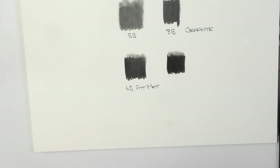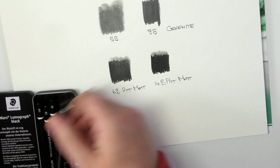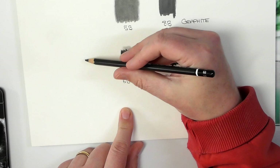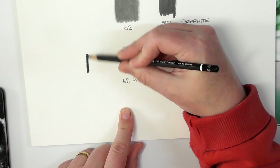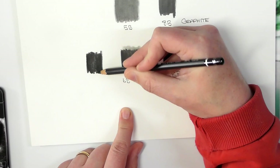Let me show you — I'm going to use the 6B Staedtler Mars Lumograph right beside the 6B Pitt. This is a carbon-based pencil. There's a drier feel to it whenever it's going across the paper. It's not as smooth as the Pitt Matte.